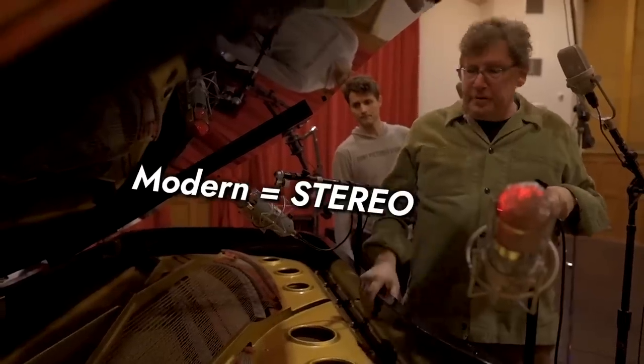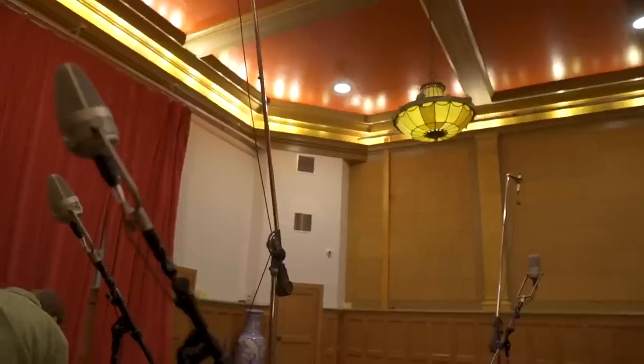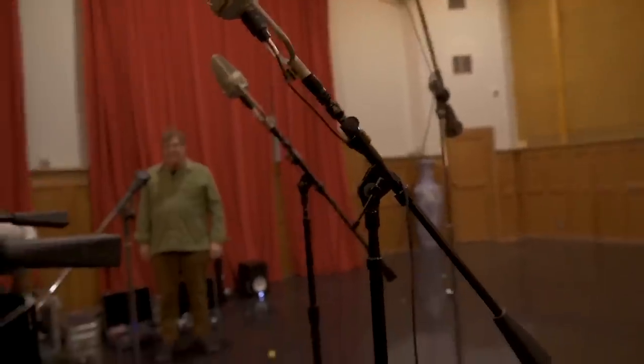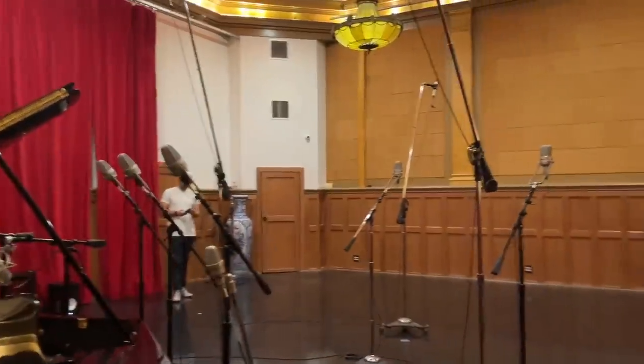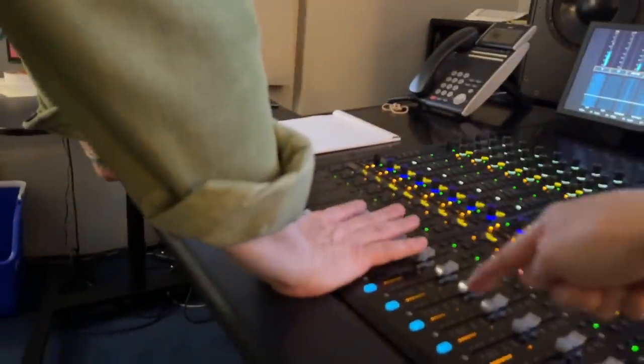For modern jazz, it's still in stereo. If it was older jazz, it would be a mono mic. After a day of experimentation, it was so interesting to see Alan switch gears to adjust the mics to fit a more classically oriented sound.